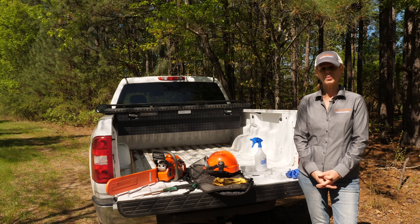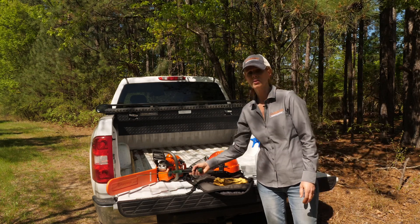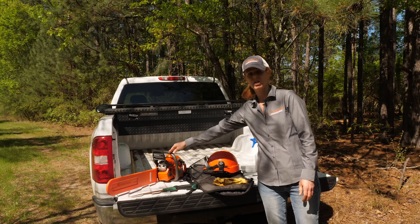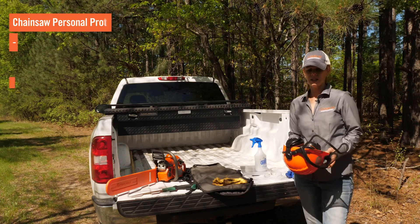The first step in the process is going to be cutting the undesirable stem down at ground level. If it's a small stem you can use a handsaw like this, but for larger stems you'll need a chainsaw. Just make sure if you're using a chainsaw that you're using all the correct PPEs.